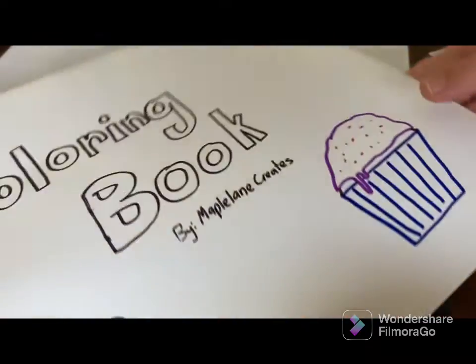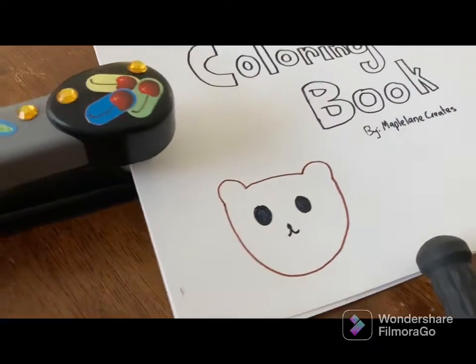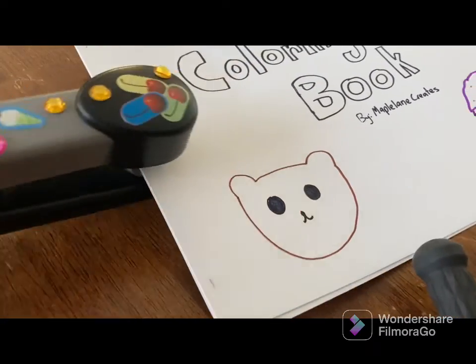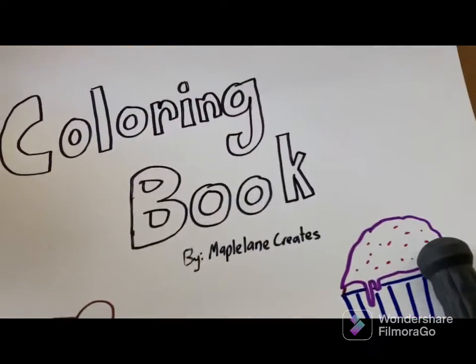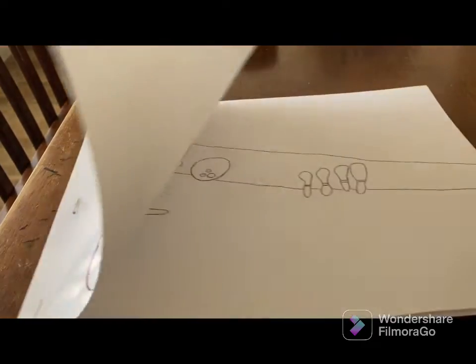Now we're going to use another thick sheet of paper just like this one for the back of the coloring book. Now we're going to staple it all together just like this. As you can see I decorated my stapler with stickers. And here is the coloring book — I think it turned out so cute. I love all the things.